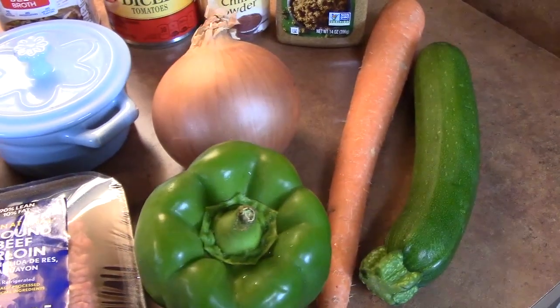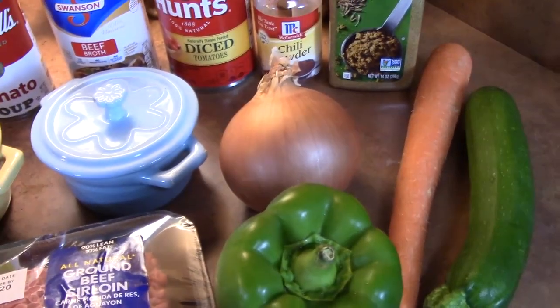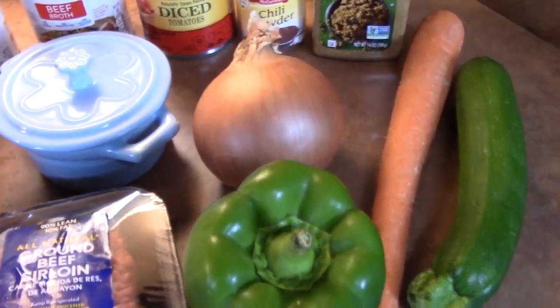You can mix and match or do whatever you want in your chili — you can even add beans to it if you want. We're not really bean lovers in this house, so I've always had to add some vegetables to kind of bulk it up.